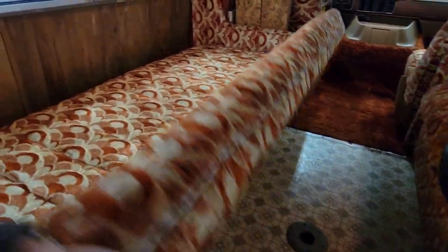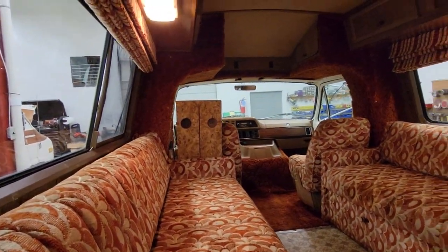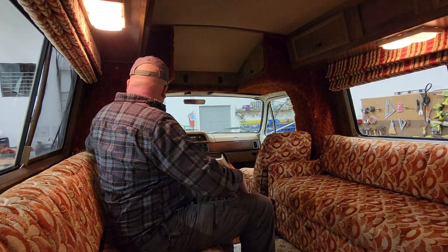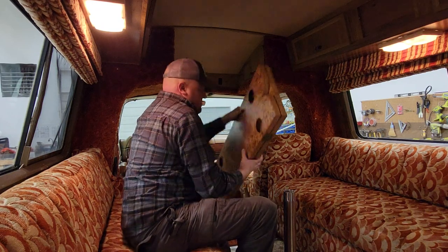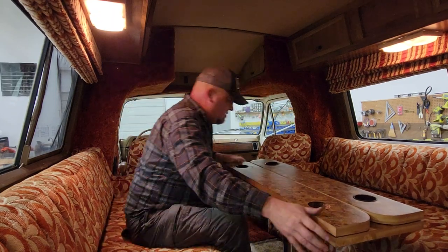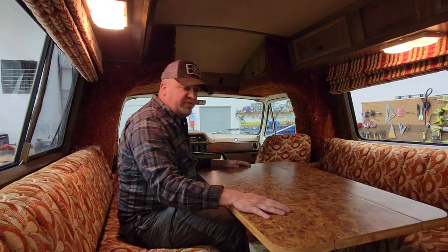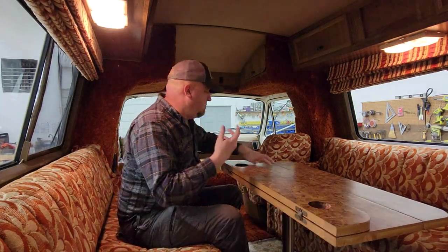So that folds back up, that folds back up. Let me show you the table. Here's the table, storage here, and you've got your pole. So now you can have it set up like this with cup holders as a party table, or fold it out like this and now you have a poker table for six — or dinner for the family, however you want to use it. I thought that was pretty cool.